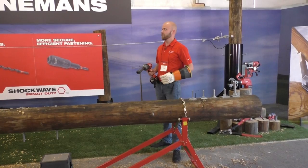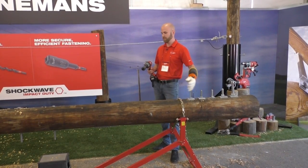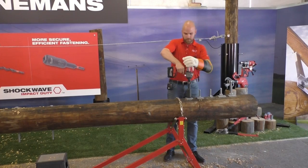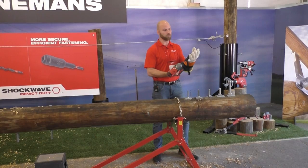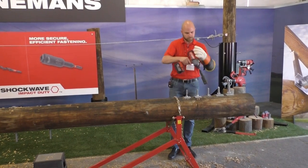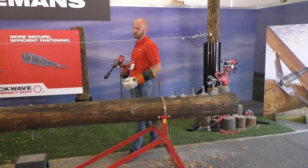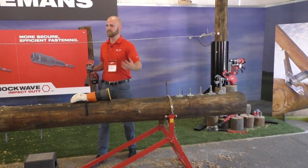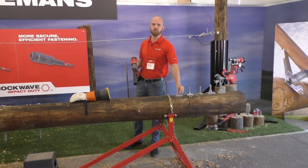The bolts used to fasten the cross arm to the pole or the transformer to the pole are these larger sizes. With this three-in-one socket, simply push it down, line it up, and you're able to drive. Then for the next two sizes, use that push and twist barrel lock — lift it up, twist a quarter turn, and you're ready to go. It's also important to note that linemen aren't just constructing poles: they're removing cross arms and placing new ones, removing arrestors, so they're both fastening and removing these bolts.